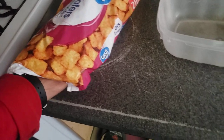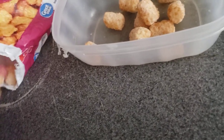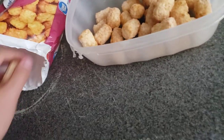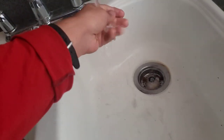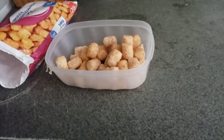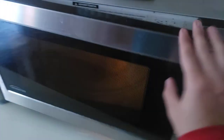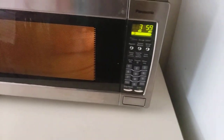We're gonna go ahead and dig in — one, two, three — there, perfect. I'm gonna rinse my hand off, so greasy. All right, let's go ahead and put this in the microwave. Put it in here, set it for three or four minutes, there we go.